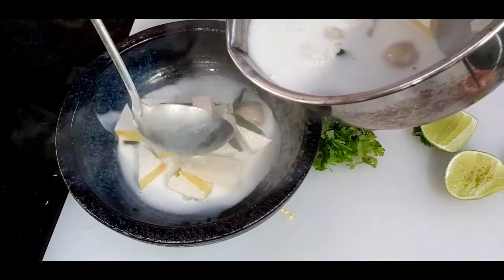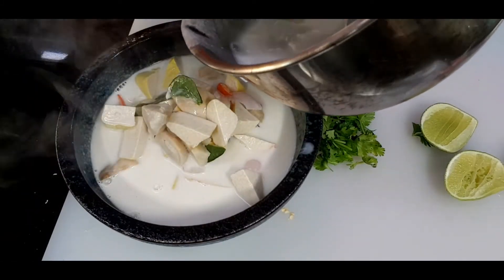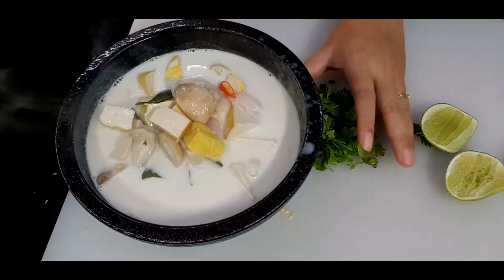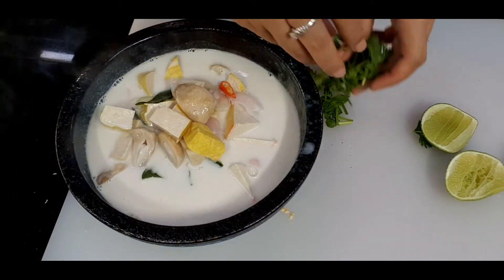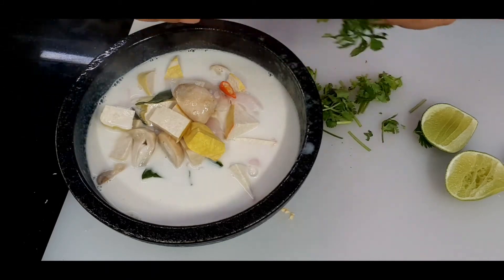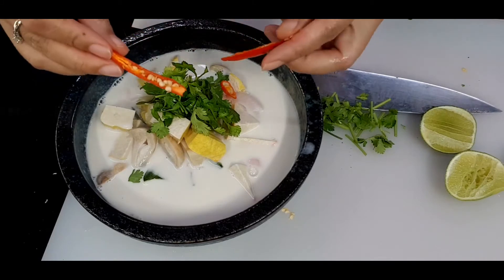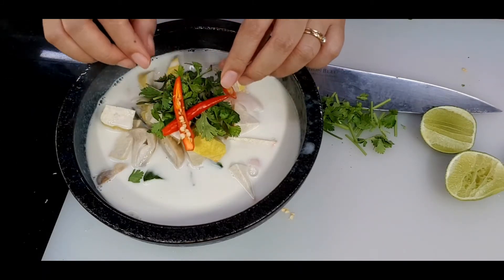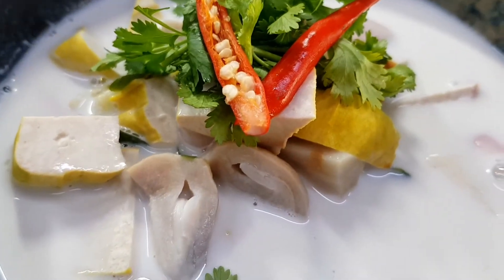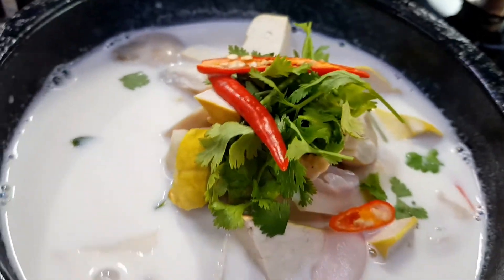When I serve, for my version I serve everything in the same bowl, including the lemongrass, galangal, and kaffir lime leaves — everything is edible. But if you like to remove them, that's fine for serving too. I'll top with coriander and some color from the chilies. Look at that — doesn't it look beautiful? And it tastes very yummy. This is so easy!